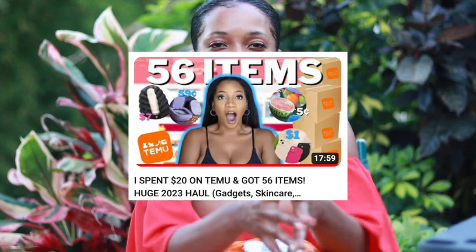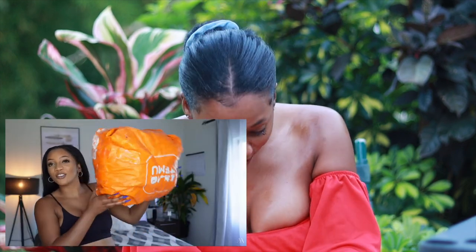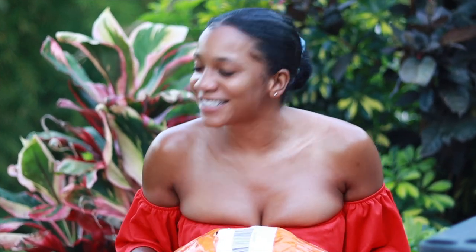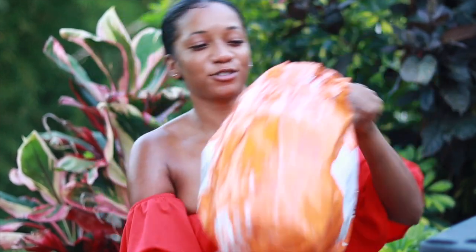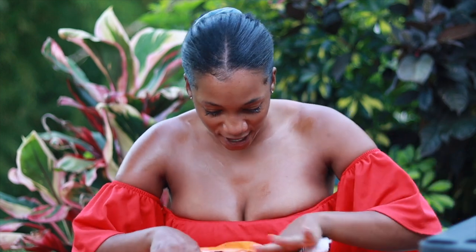In my last video — I'll link it if you guys haven't seen it — I spent $24 and got 56 items. So I'm here to bring you guys another one. I got some wigs this time, so I spent a little bit more money. You guys wanted me to bring back the natural background — I did, but it's getting late. Anyway, we have a huge bag here, so let's get into it. I bought some hair items, so this is a hair haul.